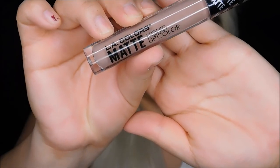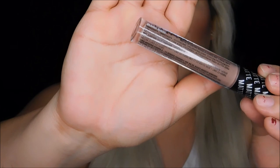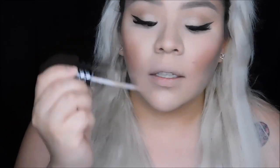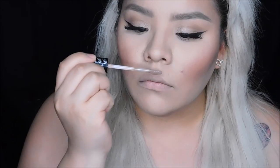Let's get started. I will just swatch them on my lips. What I'm going to be using first is the LA Colors Matte Liquid Lip Color. I'm actually going to smell it — it smells so freaking good. It smells like frosting, like cake frosting. I dig it.